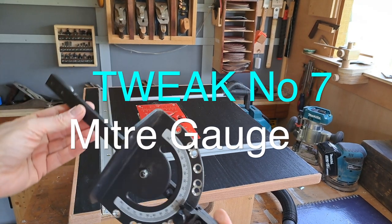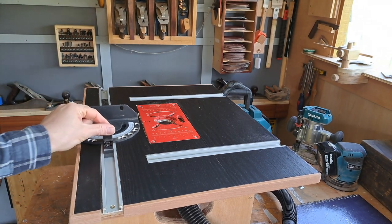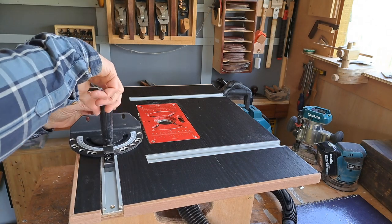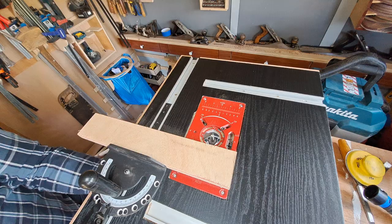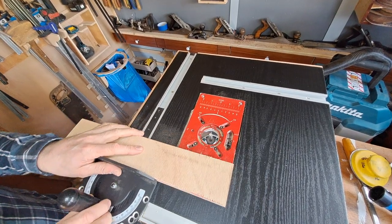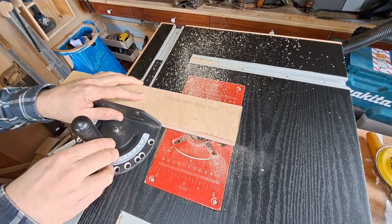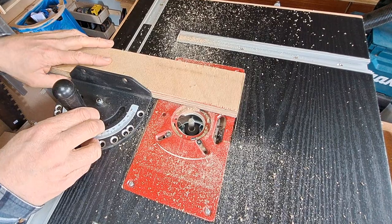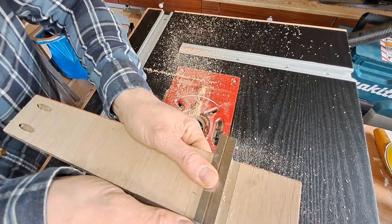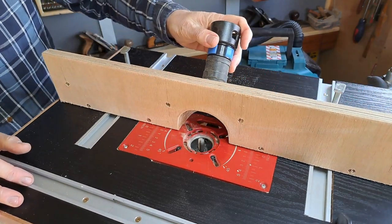This is the miter gauge that I use — it's from Axminster Tools, so for you guys in the UK that is easy to pick up. You can use it on anything; it fits a standard T-bar. In all honesty, with what we're going to do to the fence later, you may not even need to spend the money on one of these. But I found that sometimes the router bit would pull the piece towards it and you'd get a line that wasn't square.